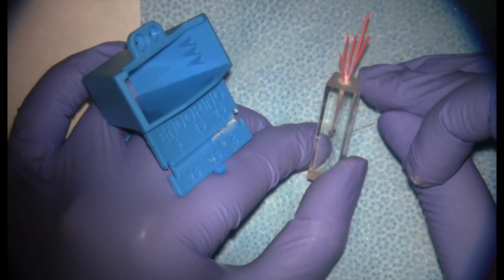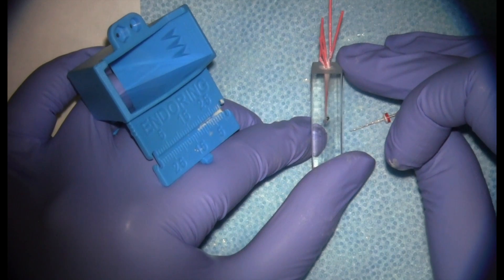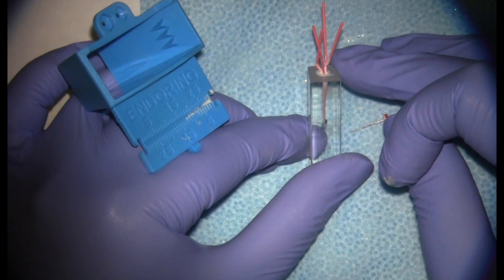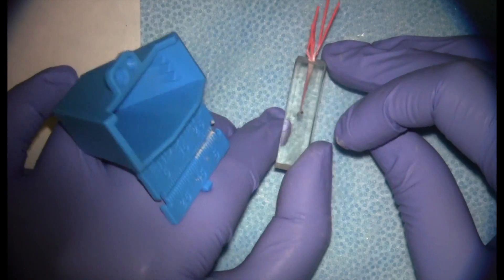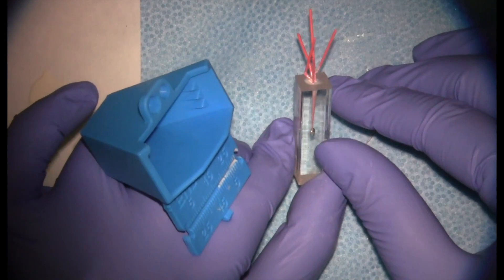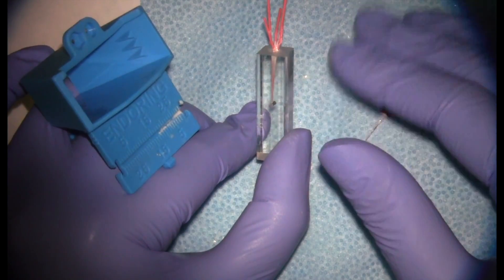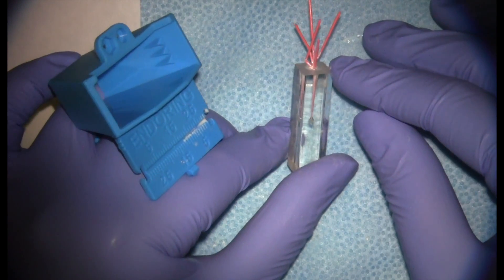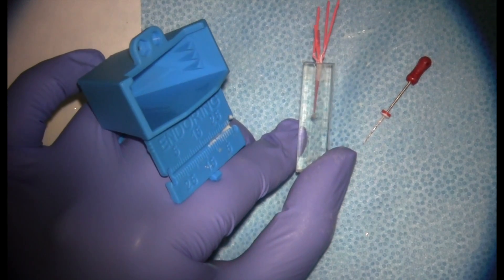At this point, if we're happy with the depth of our spreader penetration and the number of accessory points, clinically or on our extracted mounted teeth we're going to take the pre-sear shot. On that radiograph we're looking for our obturation to reach our corrected working length and for adequate density of obturation — the filling should look like it's filling the canal space with no voids or spaces between the gutta-percha. If that all looks good, we'd be ready to do our sear-off.